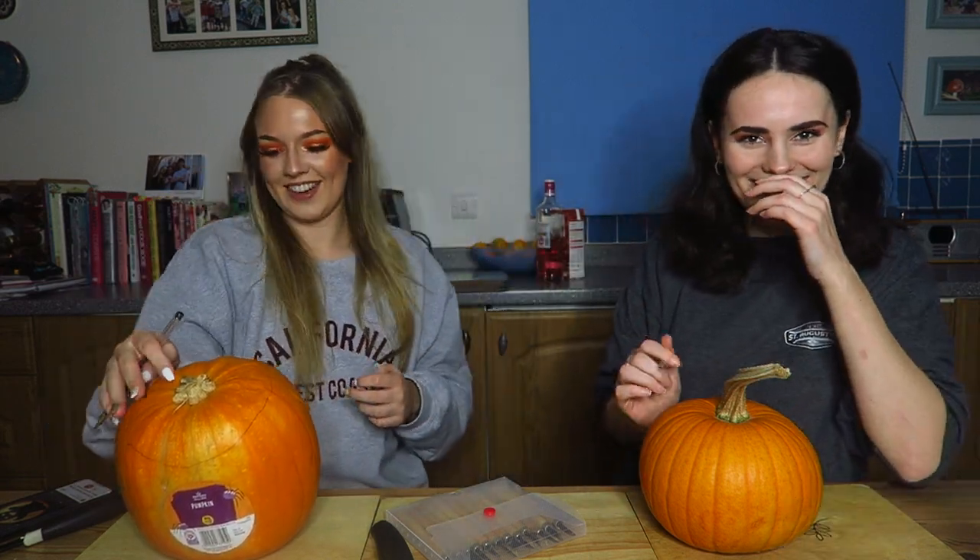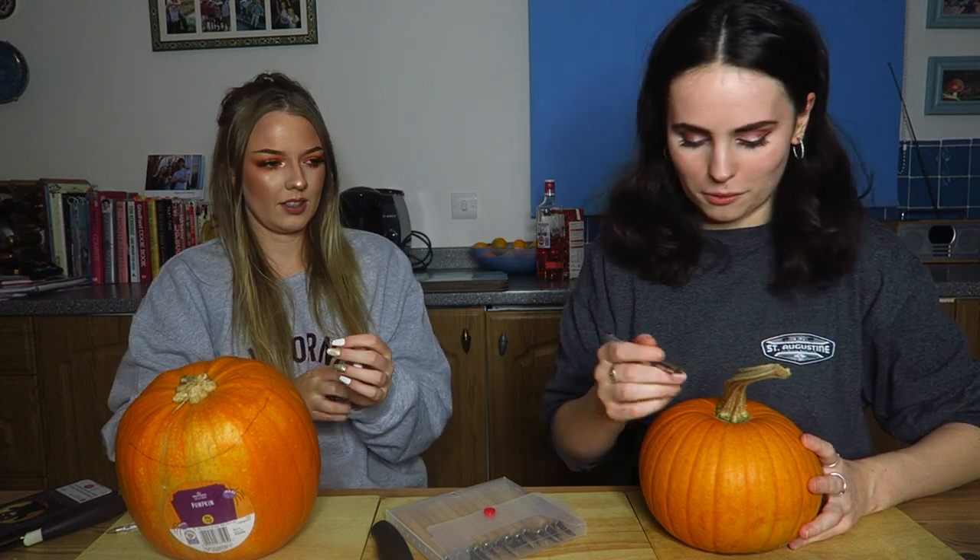Say hello then, don't be rude. Your auntie's here. Hello. It's auntie Clark. How big does it have to be? Who cares?